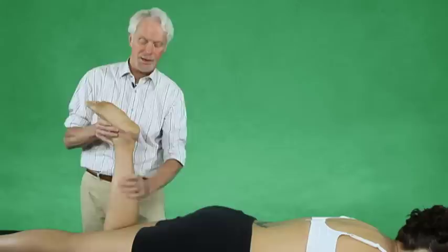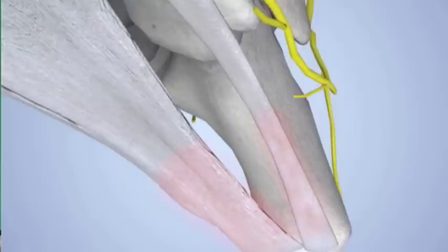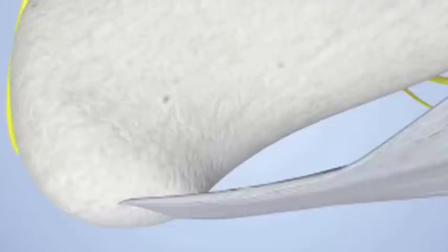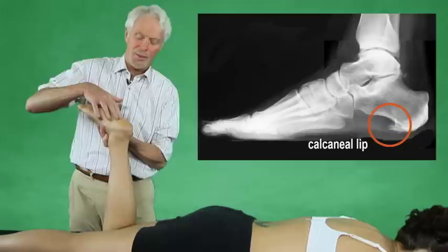We're going to look at it from a compartmental point of view. First, there are two pieces of the plantar fascia, and they usually like to tear away from the calcaneal lip. The plantar fascia starts to drag the periosteum of the bone away, and that's what's painful. The bone spur itself is not painful or sensitive — it's just the periosteum being pulled away that makes it sensitive and inflamed.